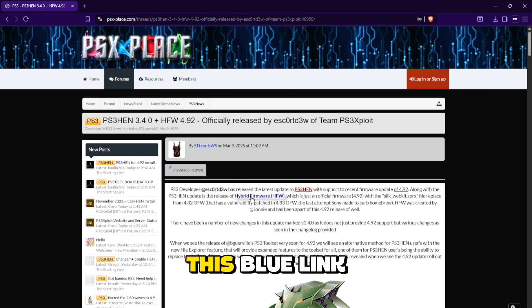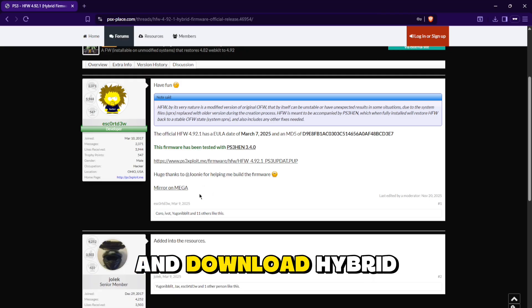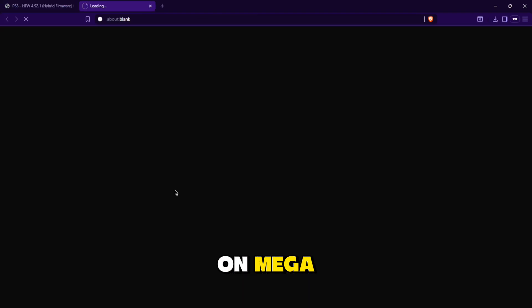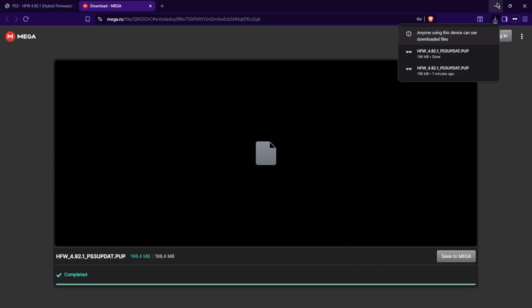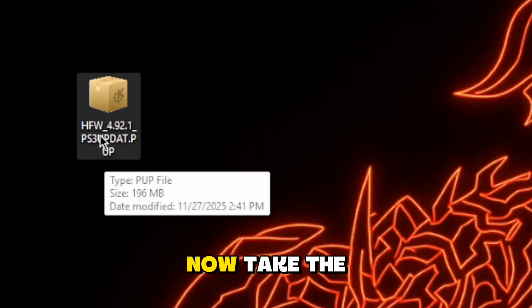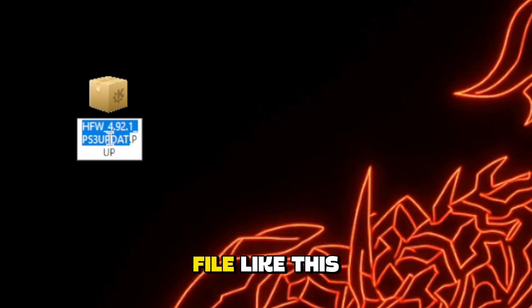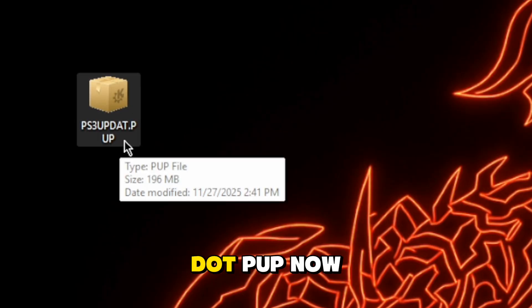Click on this blue link right here, Hybrid Firmer, and download Hybrid Firmer using Mirror or Mega. Now take the Hybrid Firmer file, press right click and rename the file to PS3UPDATE.PUP.